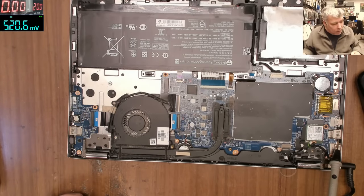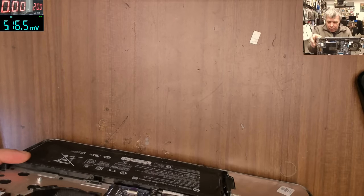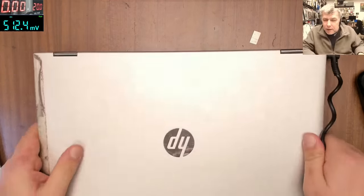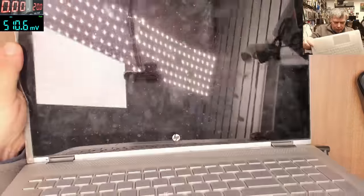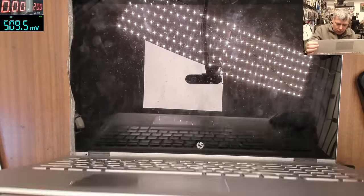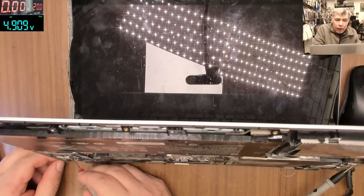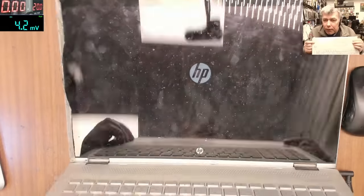So the issue was the bent metal — I can't believe it. We booked in the job as 'not turning on.' Now pressing the power button — the laptop is coming on. 3.2 pressing the power button goes to zero and the laptop starts, and the fan is spinning and I have a picture on the screen.